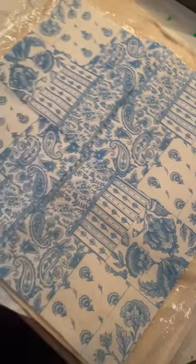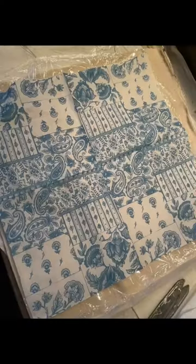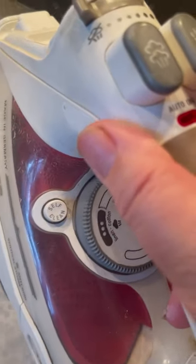Hey friends, did you know that you can decoupage with saran wrap? Here are some tips. Grab yourself a fabric, a layer of saran wrap, a one-ply napkin, and sandwich them all together as you can see here. Cover them up with parchment paper and get your sandwich ready.